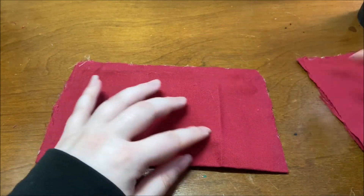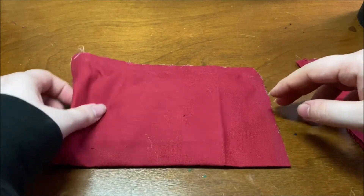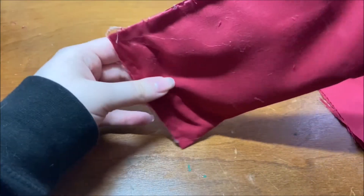Cut off the extra fabric and then re-glued the side, did another test to make sure that none of the rice would fall out, and it was good as new.